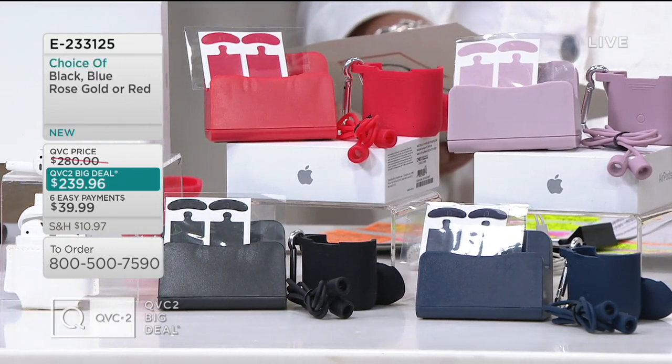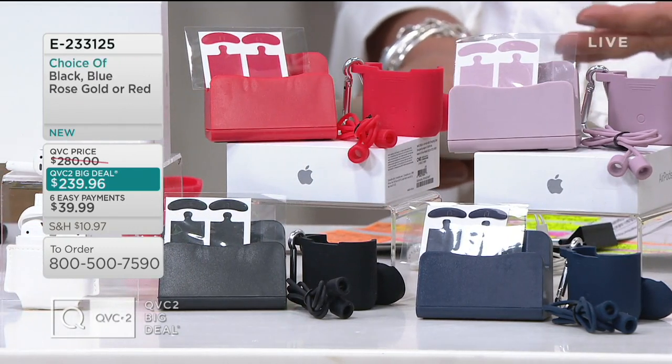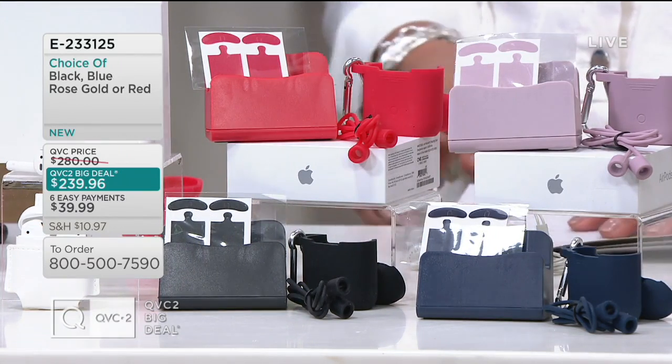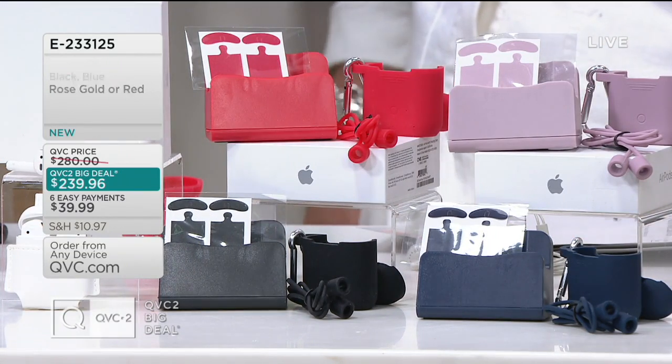Let me show you everything you get because there's a lot. I'm going to let you do it because it's a little techie and I want you to show them because it's a lot what they get. Will you do it?